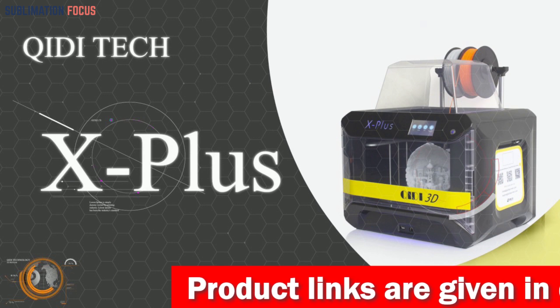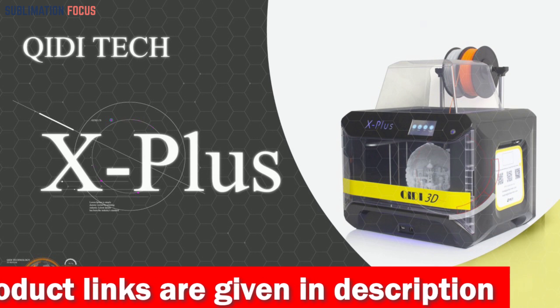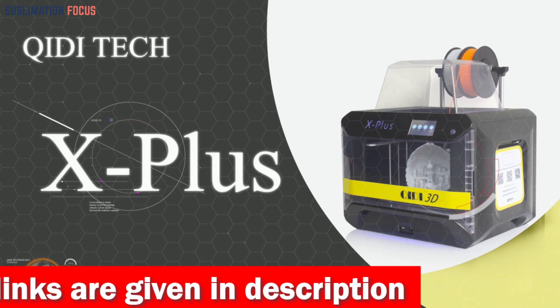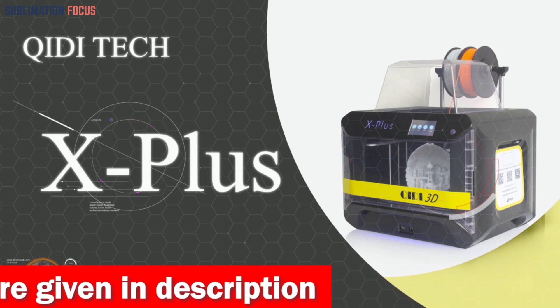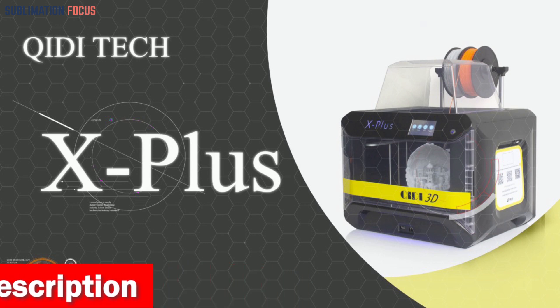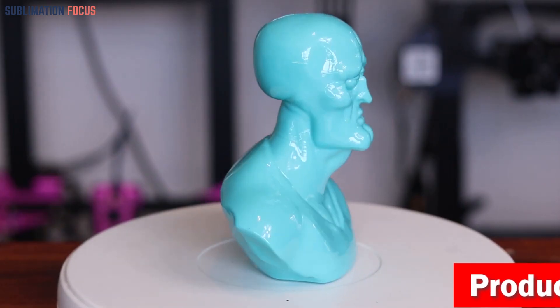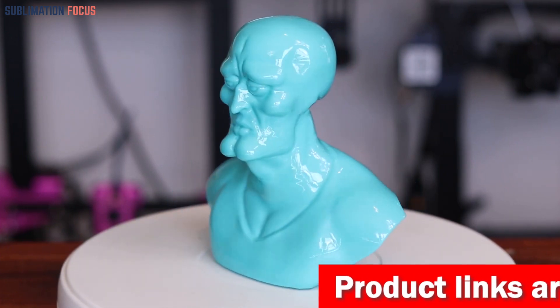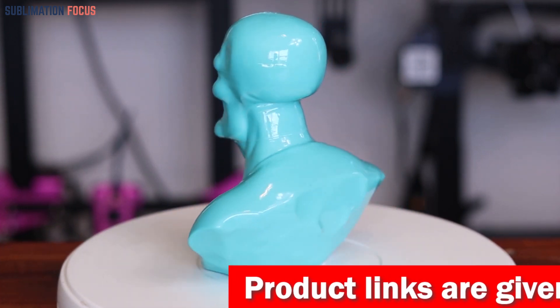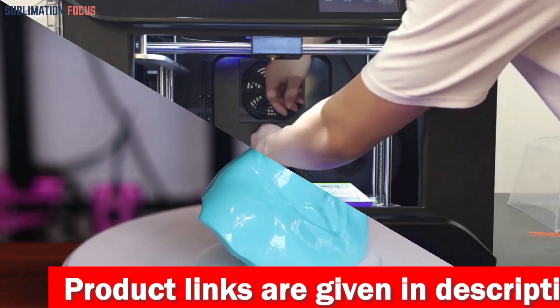For higher-temperature materials, the high-temperature extruder reaches 300 degrees Celsius, perfect for printing Nylon, PA-12 CF, and PC materials. Its double Z-axis driver sets this printer apart, ensuring unparalleled stability and accuracy when printing large models. With a generous print size of 10.6 by 7.9 by 7.9 inches, your creativity knows no bounds.